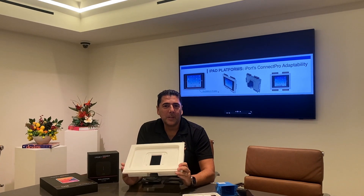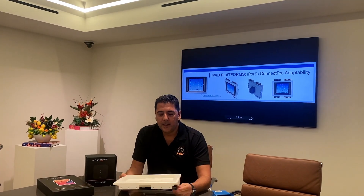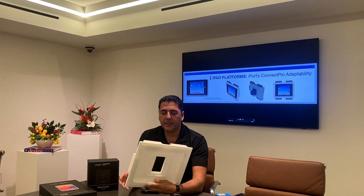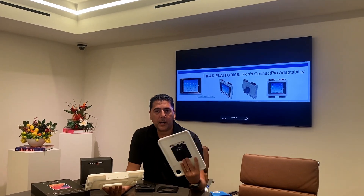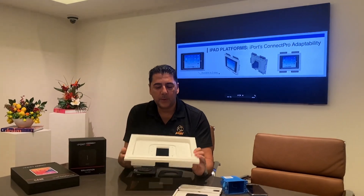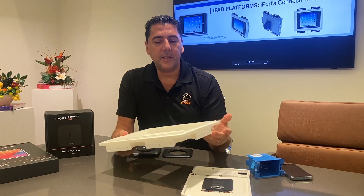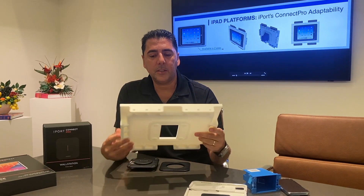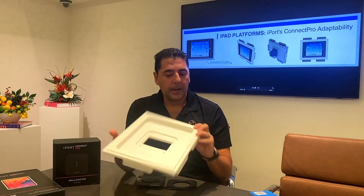Welcome. Today we're going to be talking about a new product that we're launching here at C-Less. It is a C-Less mounting platform for the new iPort Connect solution. On the C-Less side, we have a gypsum platform and mounting brackets in all four locations, so you can install it both vertically or horizontally depending on where you want it in the wall.